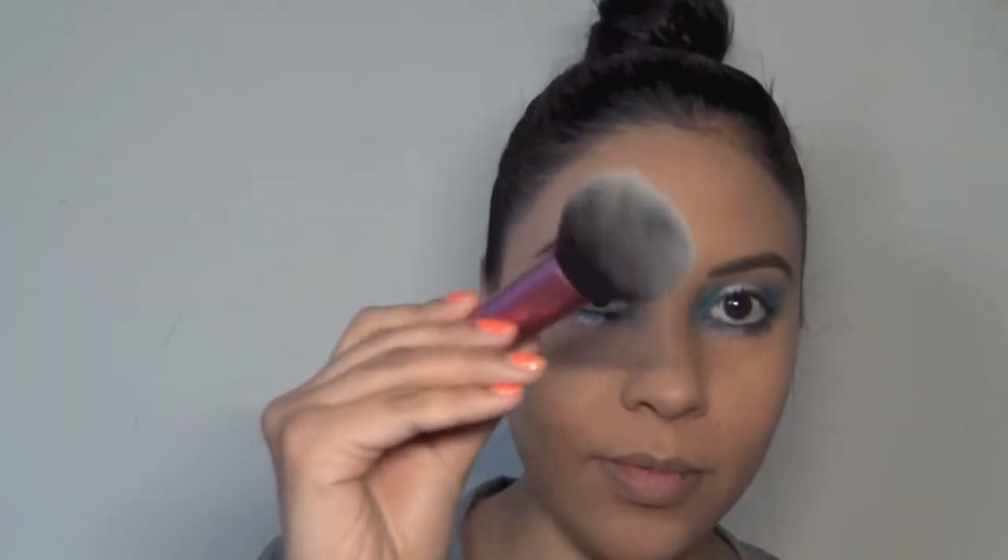To bronze up my face — I'm not really using too much of a contour — but I'm using the color Shade Stir with the Real Techniques fluffy brush and I'm putting that on the general same areas of my face that I usually do.